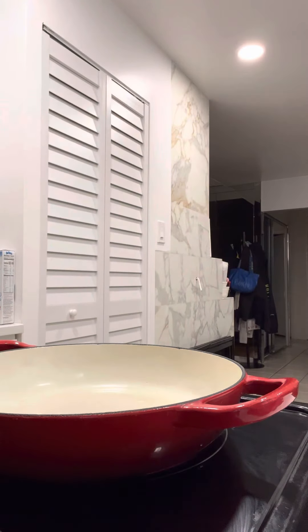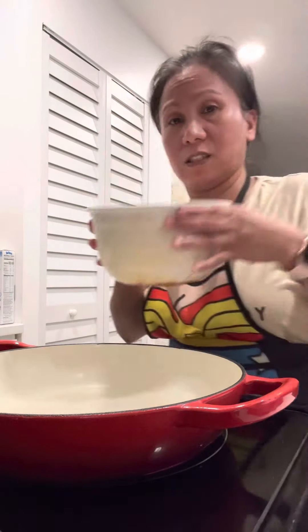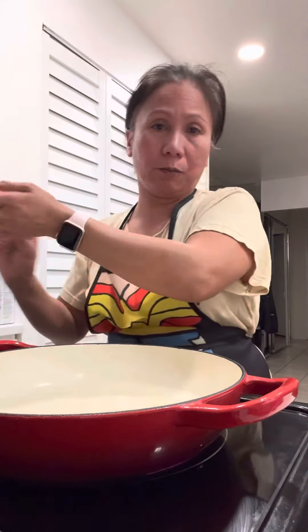While waiting for my pan to get hot, I'll show you — I have leftover rice. Nobody ate it; it's still warm, but nobody ate it, so I'll just use it for fried rice.